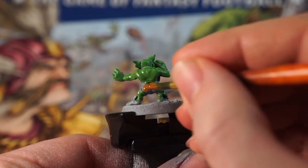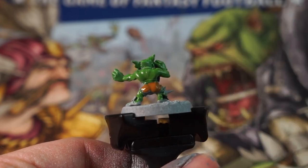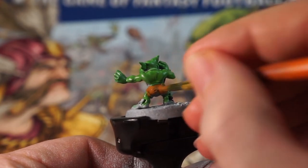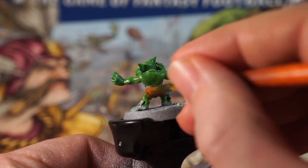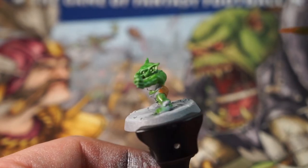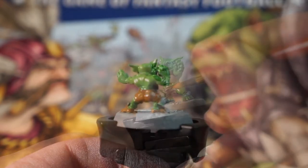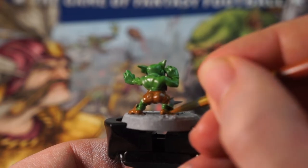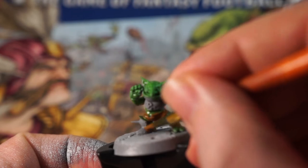We can now start applying some more colours, so get a dark brown paint, thin this down too, and we want to apply this to the goblin shorts and shoes, as well as any gloves that could be on your other goblins. Try to keep this just on these parts and away from that green skin, but no worries if we do slip up at this early stage as we'll be coming back to these mistakes later and can cover over them then. Apply this thin coat and take a look at the coverage. There was still quite a bit of grey coming through on these shorts, so I applied a second thin coat of this brown paint too.